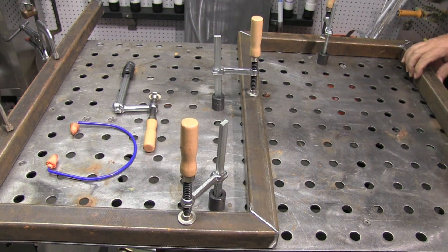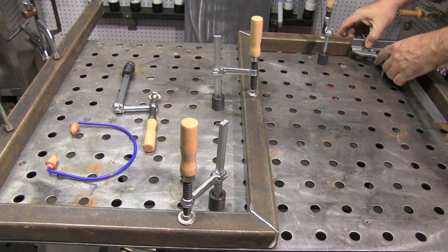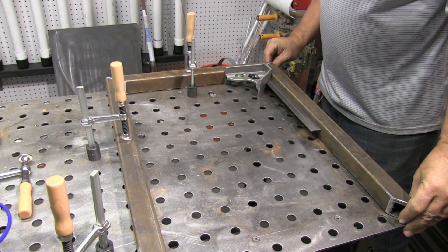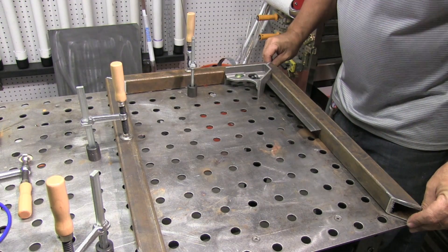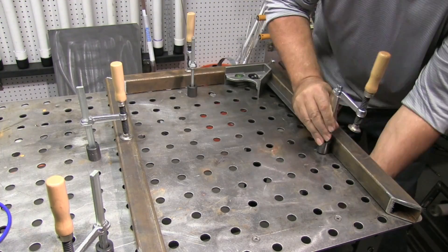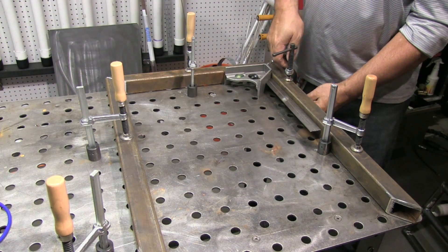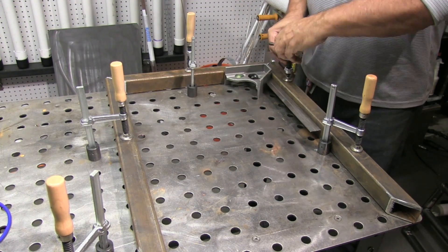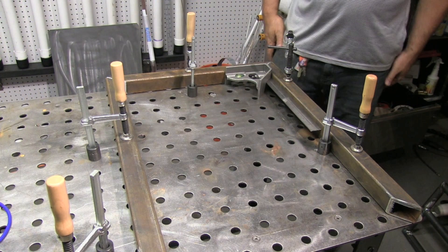I'm going to tack weld it with a TIG welder today. I want my tacks to be below flush because once I get finished with this piece, I'm going to put the other piece on top and just mirror it. I don't want tacks holding other pieces up and I don't want to have to grind them either. Also, small TIG tacks are really easy to go over with a MIG welder later on.